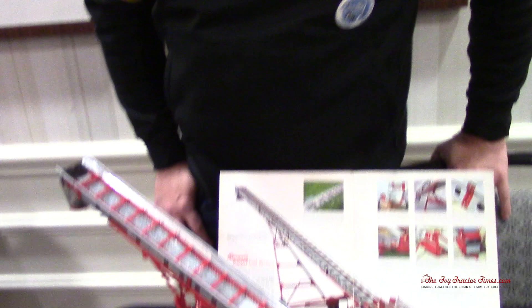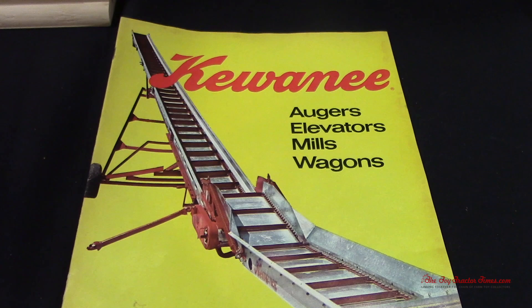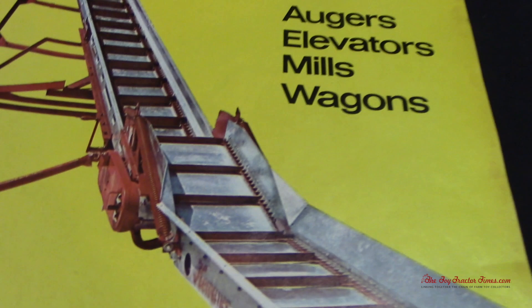We've got a scratch-built Kiwani Model 500 truck elevator. Here's our original sales literature on it. We actually had one of these when I was a kid growing up. We don't have it anymore, so I couldn't go out and look at it, but I built this all from the sales literature that I have.